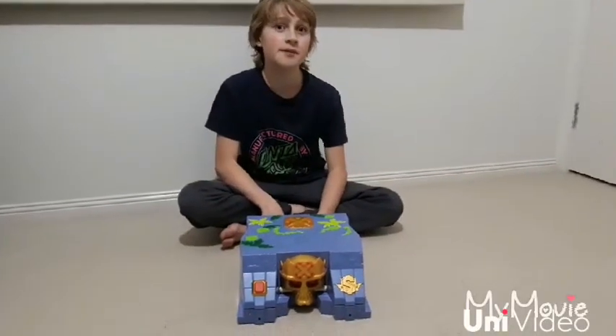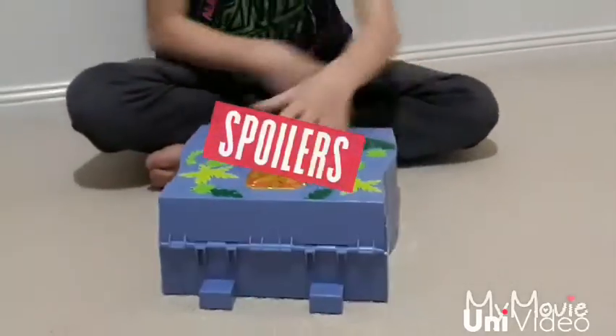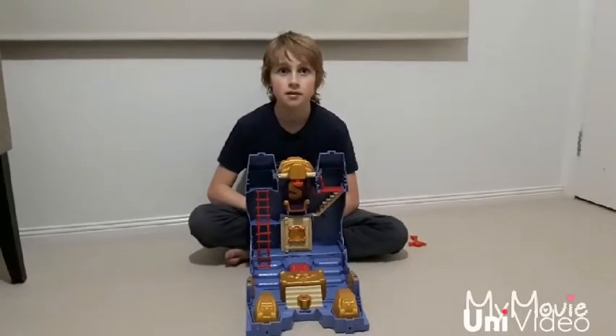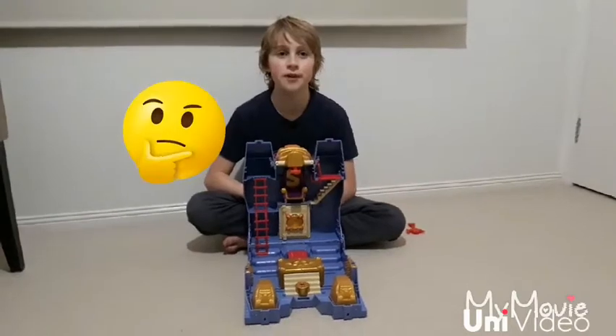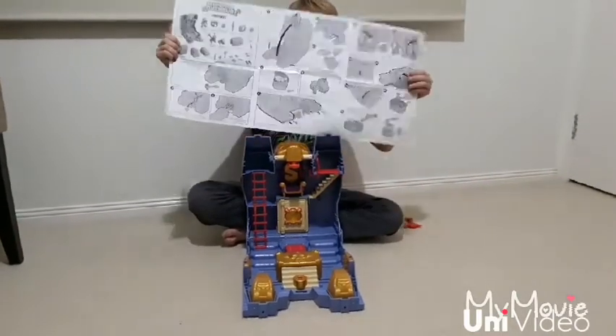Firstly you have to find your way in, but I won't spoil the surprise for you — I'll let you find the how-to. Once you're inside, the real adventure begins. I've got this helpful guide to help me along the way.